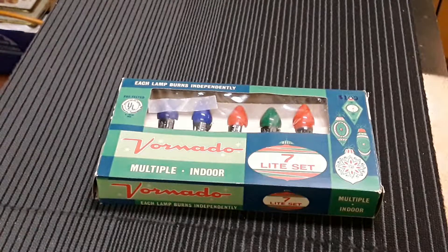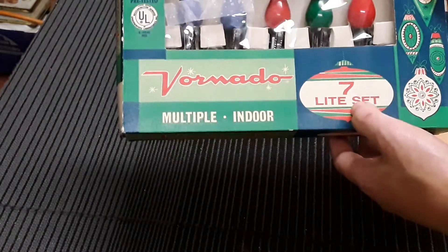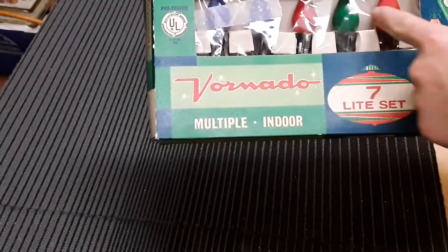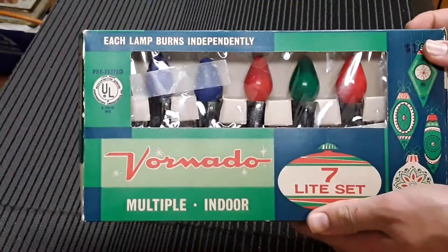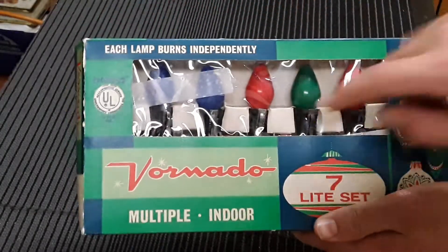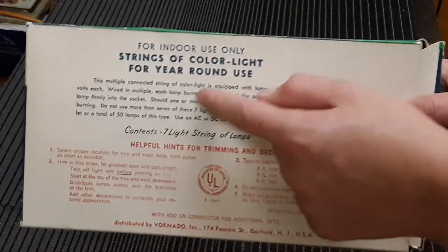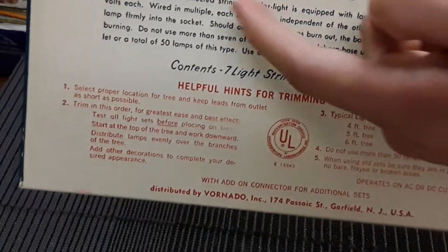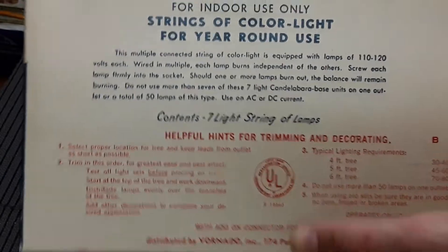Hello everybody, today we're going to be looking at multi indoor light, seven lights at C7 - each lamp burns. We have the bulbs and this is the original box of the lights and these are the original bulbs in the original light sockets. On the back it shows you some information for indoor use only, strings of color of light for year-round use, some disclaimers, how long they are, stuff like that.